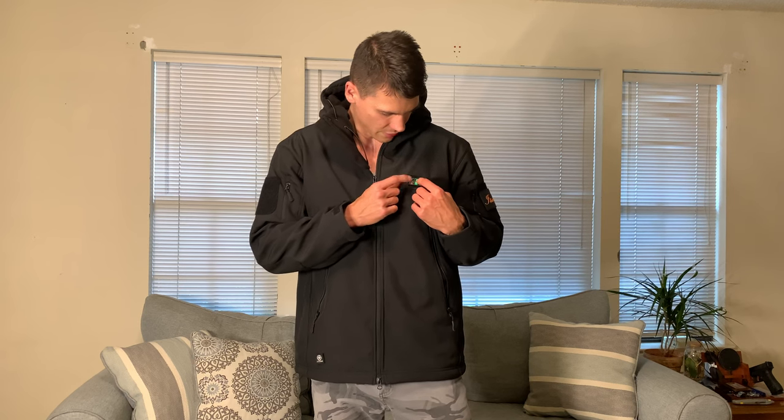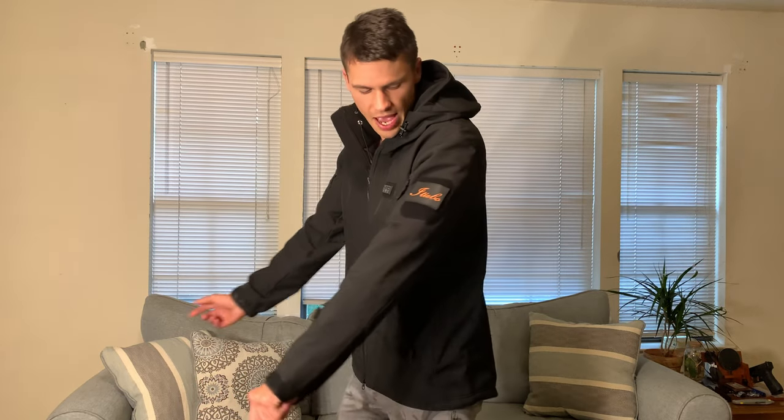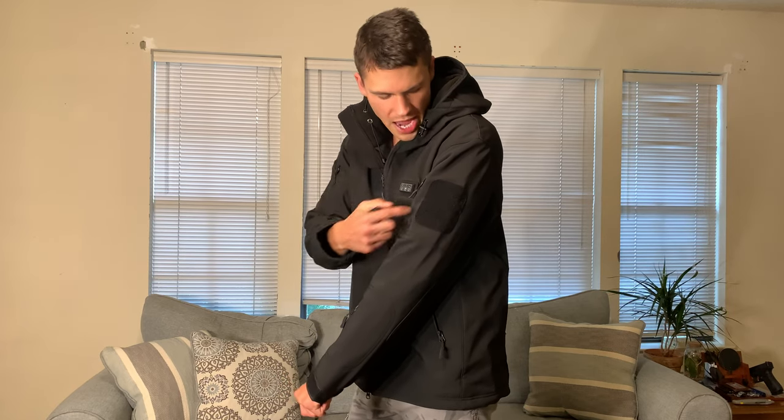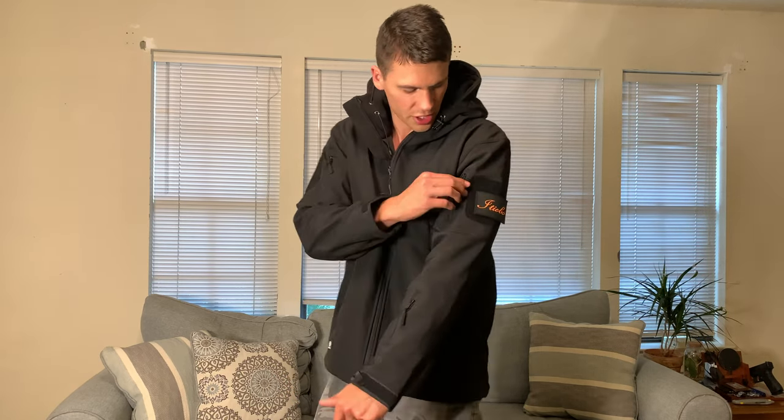You can adjust all three zones differently — as you can see I've got this one blue, the front green, and the back red. You can set them however you want, and then press and hold to turn it back off. Very simple operation. All in all, this is a really well-built jacket. It even comes with a patch, and has a little area to put your own patches on the side, which is very cool.